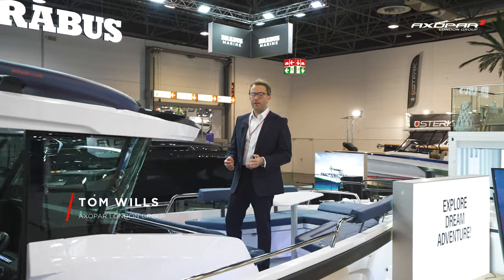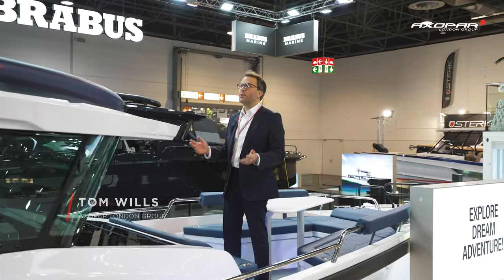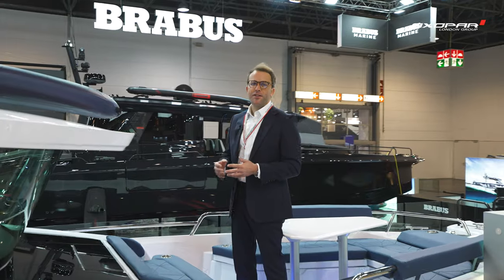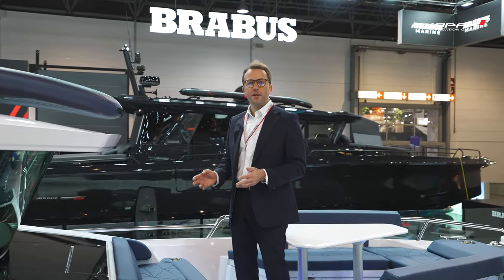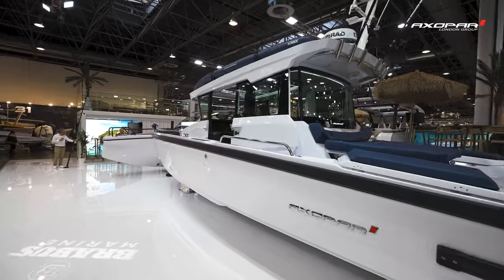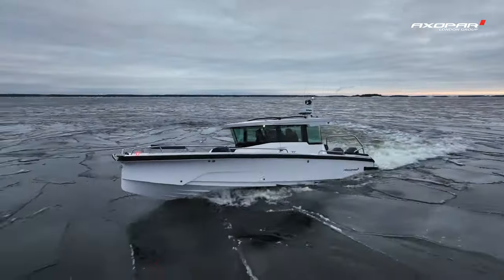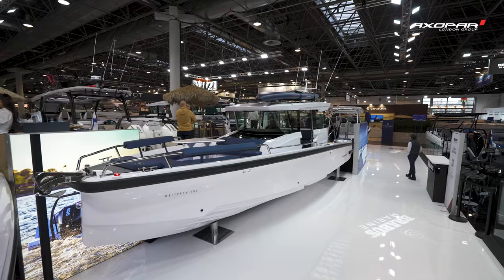Good morning, I'm Tom Wills from Axopar London Group and you join us here at the 2024 Düsseldorf Boat Show. I'm stood on a very exciting new boat, the new Axopar 29 Cross Cabin. For us this is a very important model and we're looking forward in this video to give you a look around and show you some of the new features of this fantastic new model.